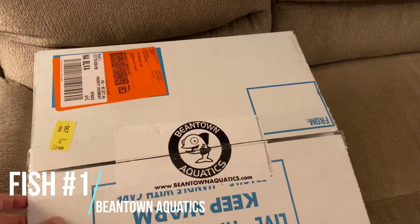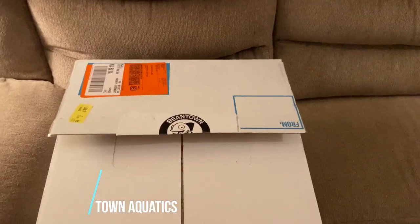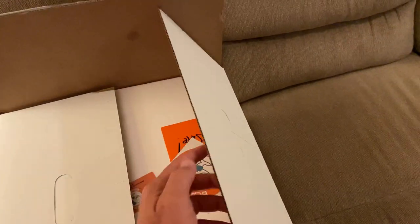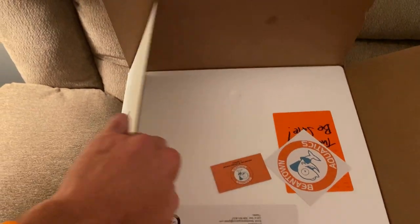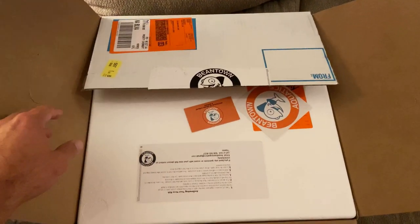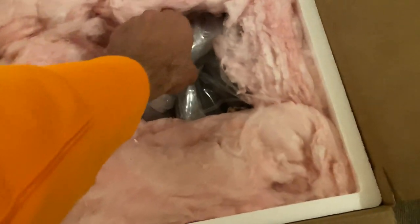So like I said, it's from Beantown Aquatics. Great site. I've never ordered from there before, but I really like their site and their selection. So I've just kind of been waiting for the right fish to come by their page for me to order, and it finally did.